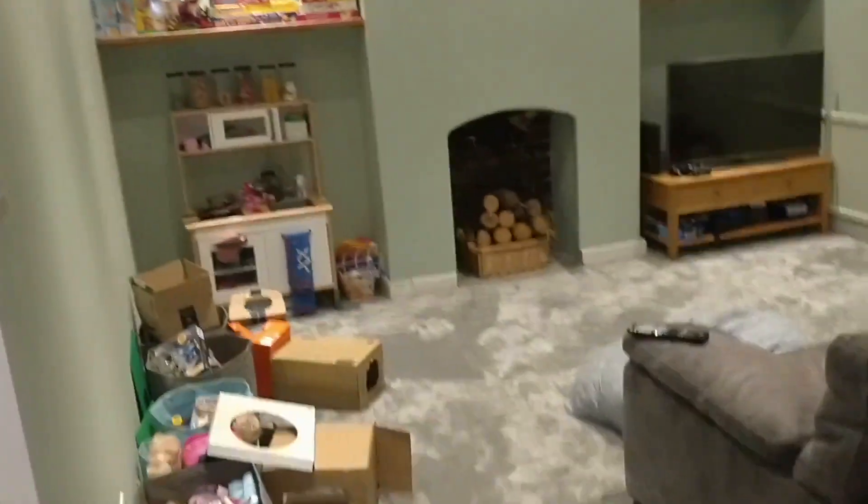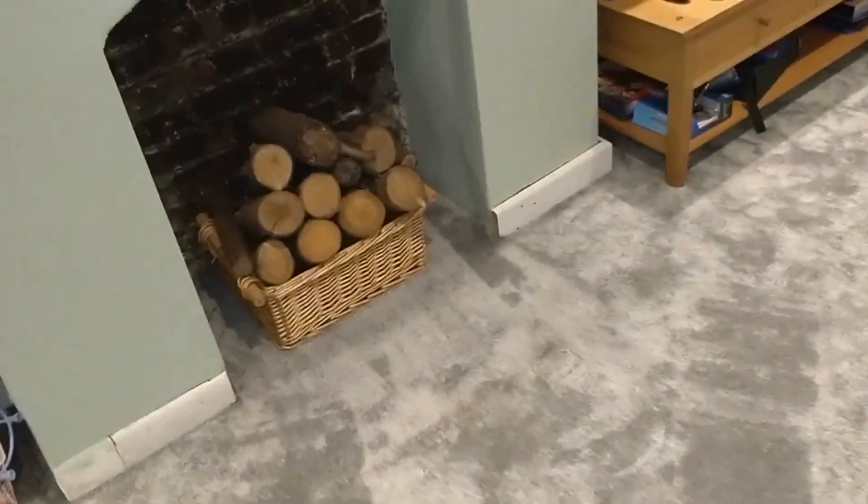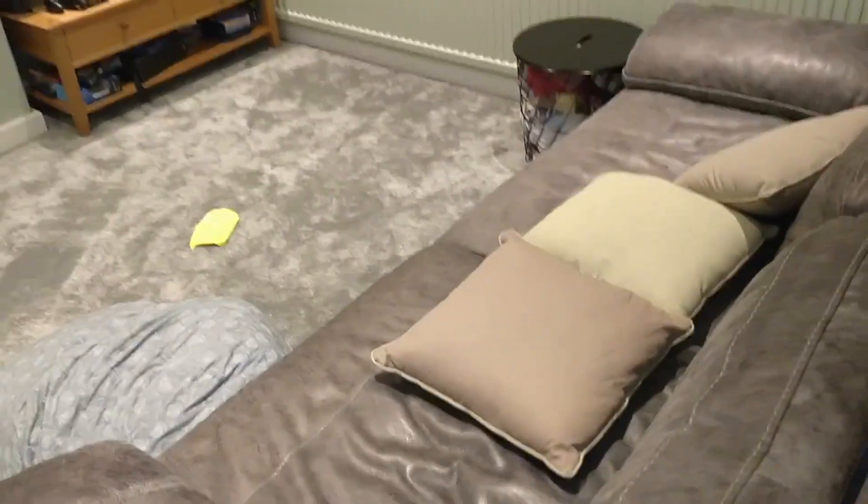This room is now finished. We've got it carpeted and we've put all our furniture in here, which is really nice. Very happy with how this came out. I didn't film it because it's just a carpet going into a room.